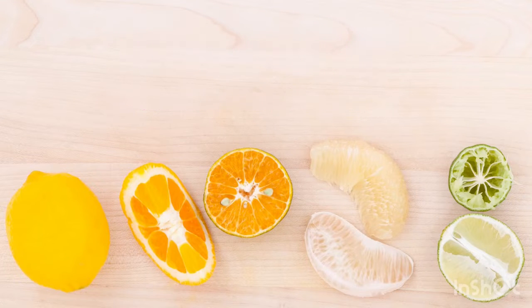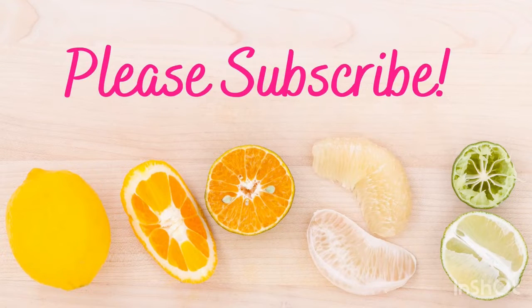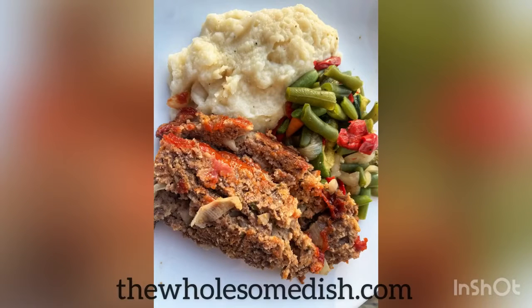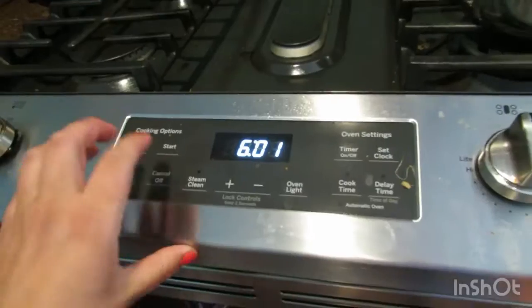Hi everyone, welcome to my channel. Thanks for being here and don't forget to subscribe. Today I will be showing you how I make the WholesomeDish.com meatloaf recipe. I will link the recipe down below.